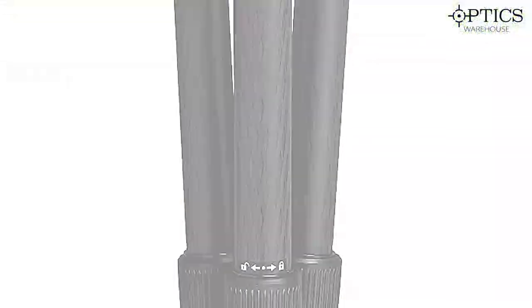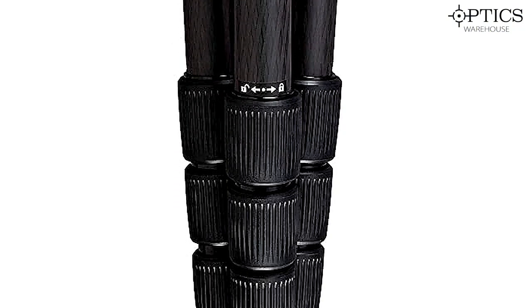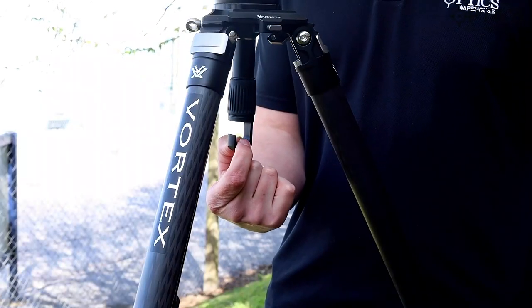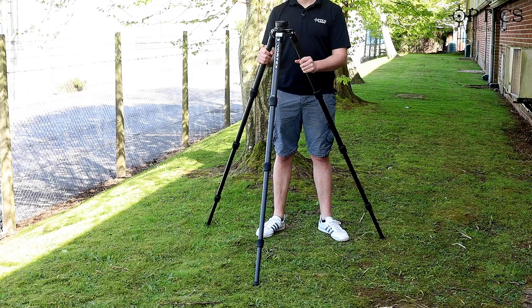The feet on this — you've got rubber feet for hard standing surfaces, and it also comes with spiked feet as well. On soft ground like we're on today you put the spiked feet on, especially if you want to make the most of your counterbalance hook here, so it makes a very stable platform which you can't easily knock over or move without wanting to.